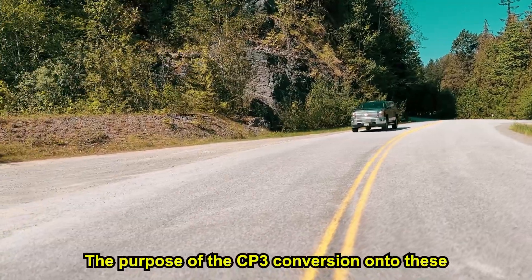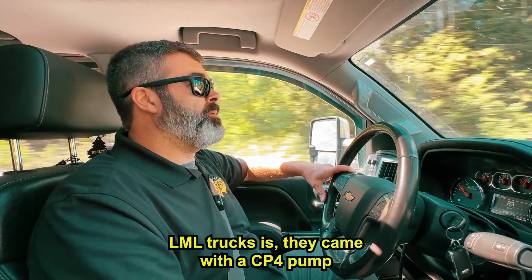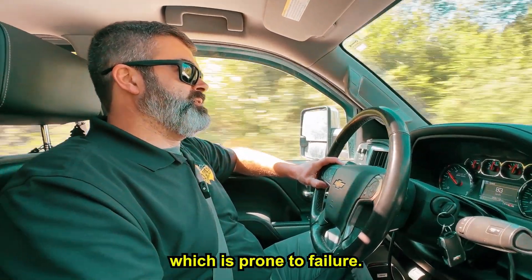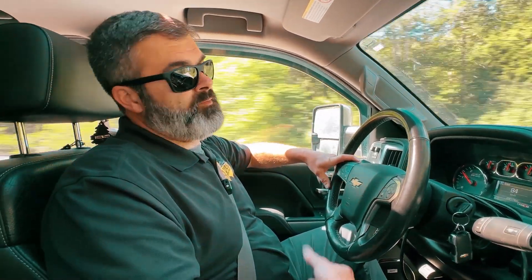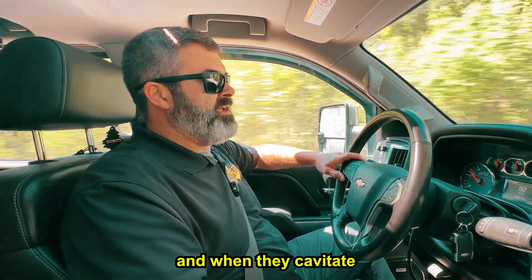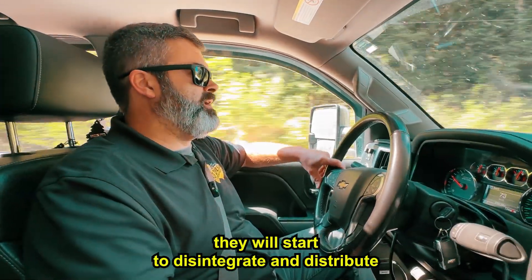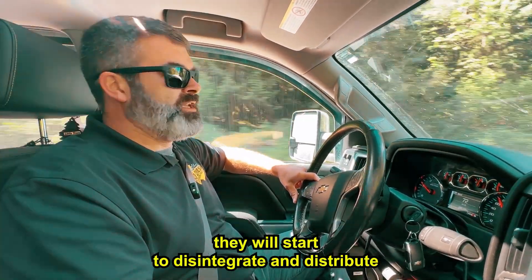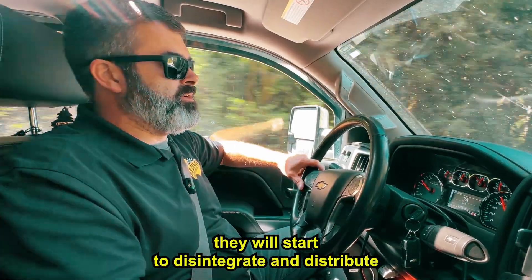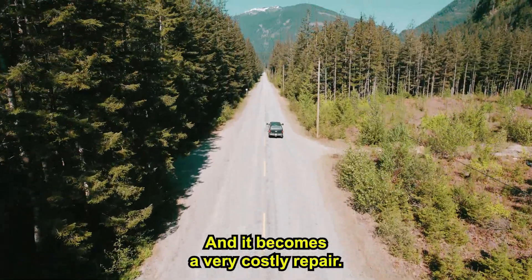The purpose of the CP3 conversion on these LML trucks is that they came with a CP4 pump, which is prone to failure. They have an aluminum body, and when they cavitate or run low on fuel or get debris in there, they will start to disintegrate and distribute the aluminum material throughout the fuel system.